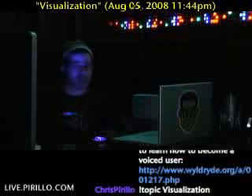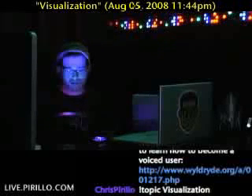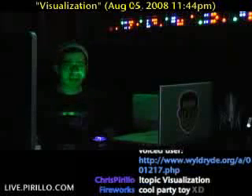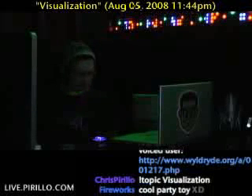So you see, when I start, it starts. When I stop, it stops. And by the way, I'm using my Korg K-Oscillator. We did a review on that like about six or seven months ago.